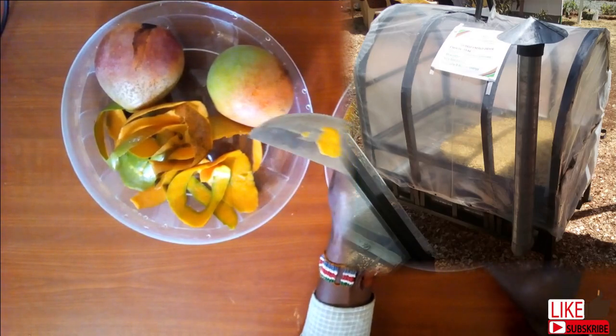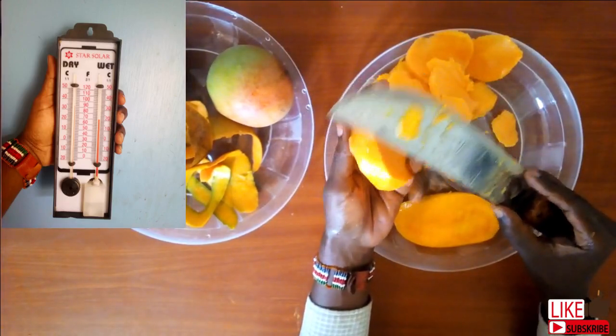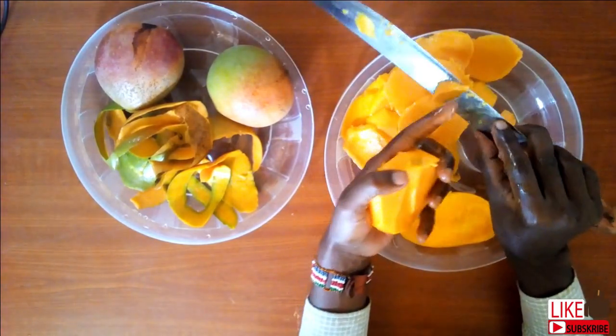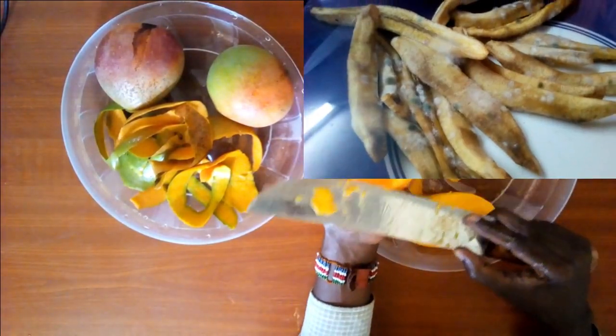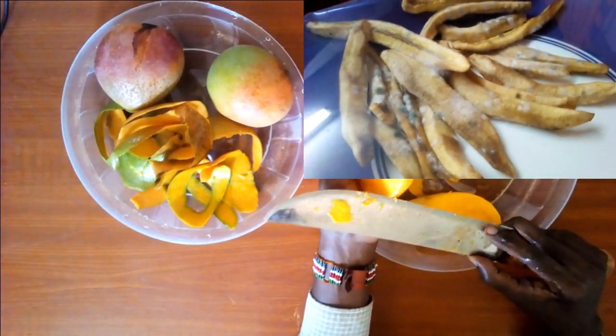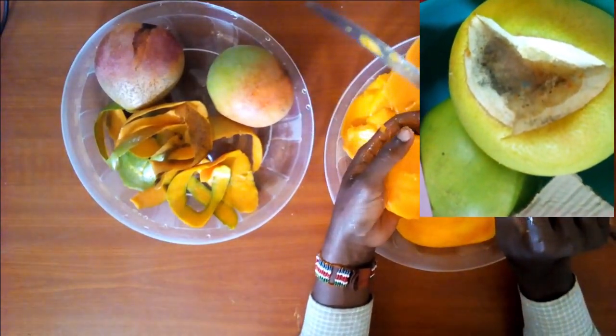Either way, you have to ensure that you manipulate the heat, relative humidity, and the circulating air for best results. Because if this is not done right, it can result in the growth of toxic molds on the product, and that is not something you want.